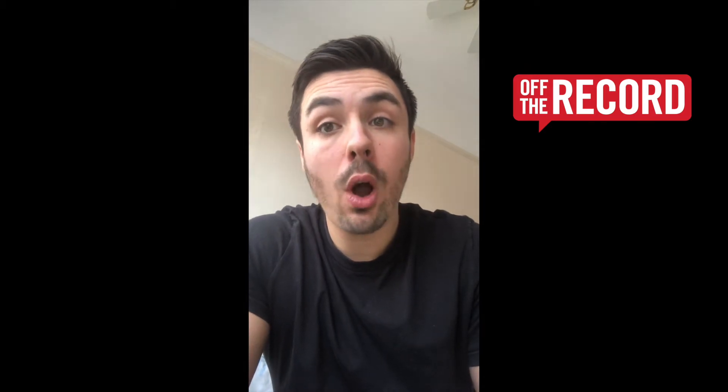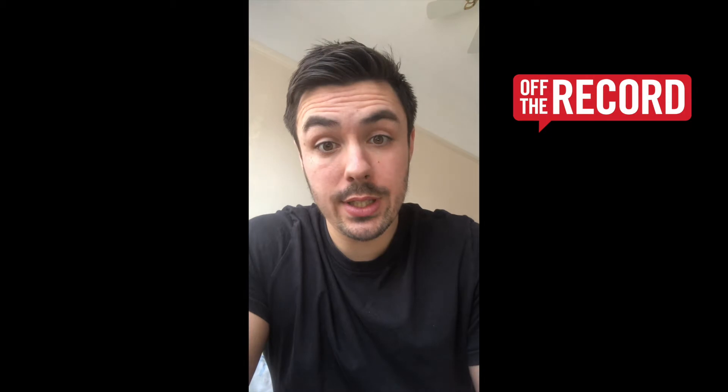Hey, it's Aaron here from Off The Record and I'm here to introduce our half term fitness challenge. The challenge will involve doing some push-ups or holding a plank, but with a twist.